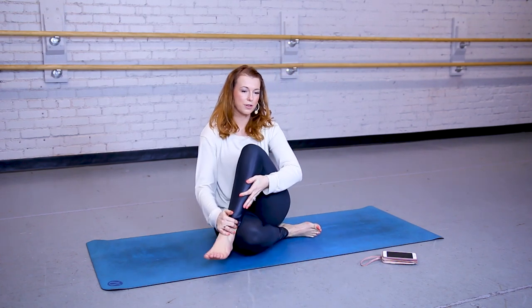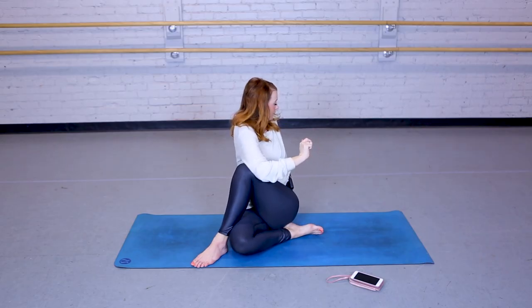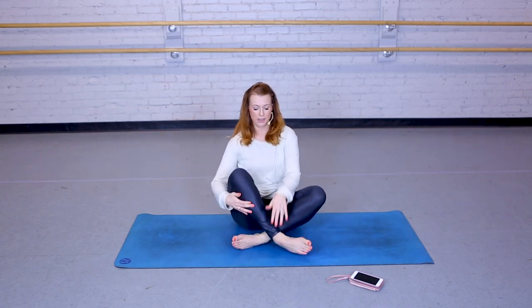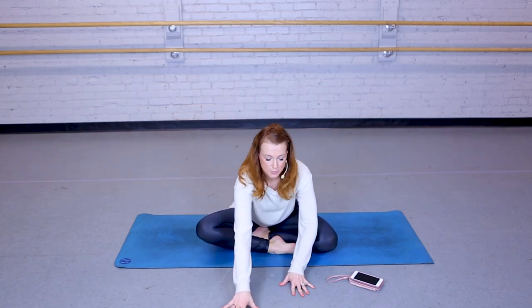That left foot is now coming over the right knee, taking the right elbow, hooking it into the left knee, and twisting back. Back to center. Now whichever leg you normally have in the front, you're going to switch it — bring the other leg to the front. You might hear some popping, like my hips just did.